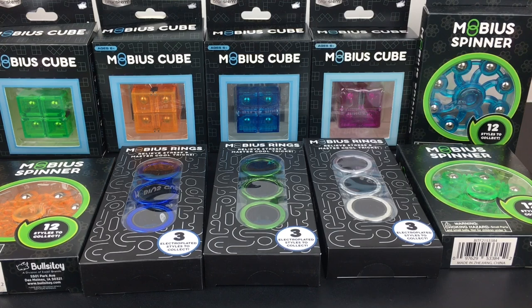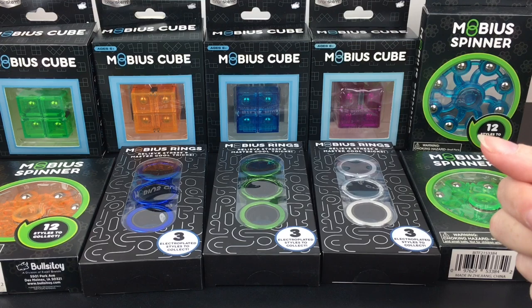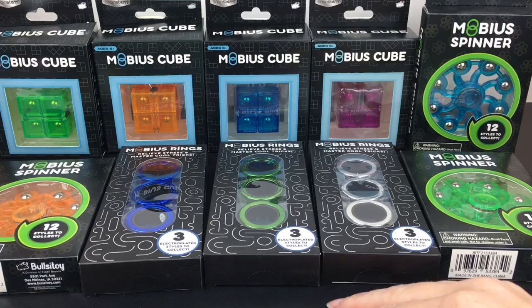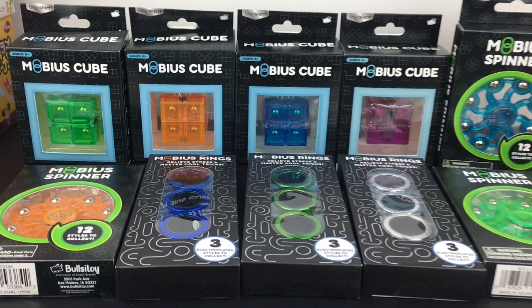Here's a look at all our Brainstem Mobius fidget products. Let me know which one you liked the best or would like to play with — feel free to leave a comment below. As for me, even though I was never big on the fidget spinner fad, I really like that blue Mobius spinner. The ball bearings add a neat sound and they're very nicely balanced because of those weights. I also like the Mobius cubes — I can totally see myself playing with them while working at my desk. That'll do it for this video. I hope you enjoyed it — give it a thumbs up if you did, and thank you so much for watching. I hope to see you next time, bye!